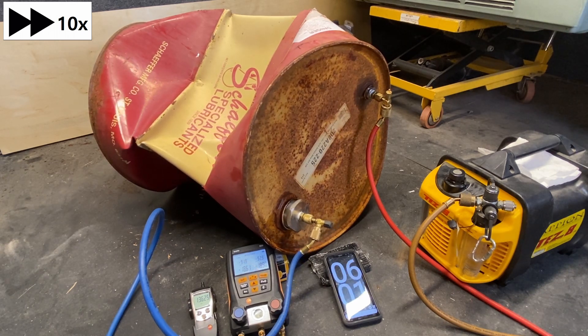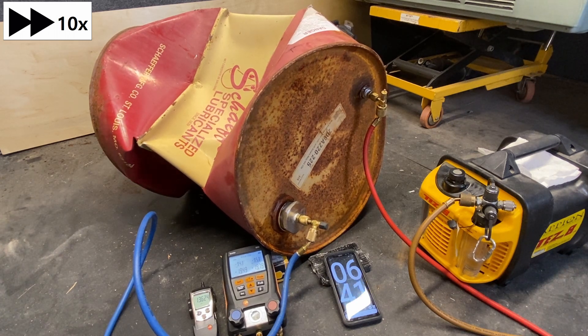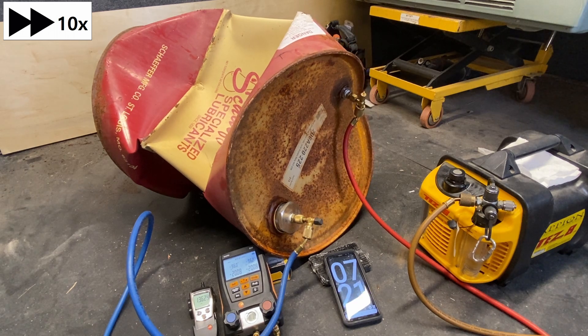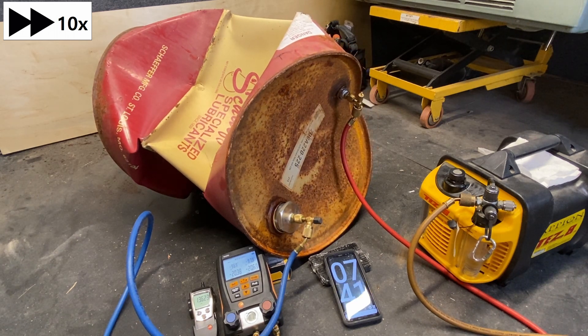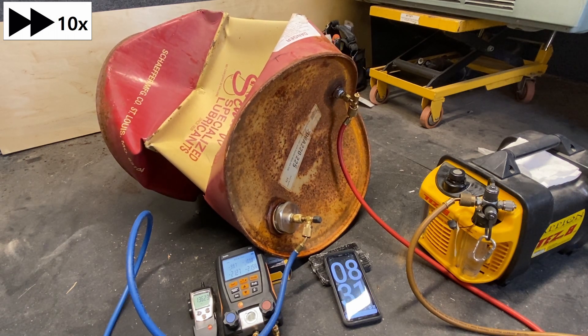It's going to take some time on this first one, so I've sped it up 10 times the speed, and it still took a while because we're pulling through the restrictions of the valve cores, the restriction of the automatic low-loss fittings, the restriction of the manifold gauge set, as well as the restriction of the one single hose to the vacuum pump.